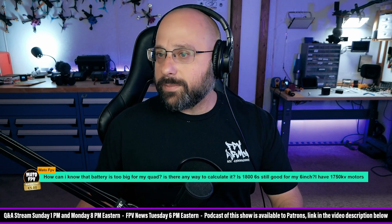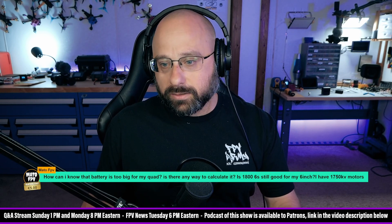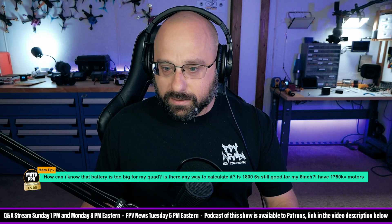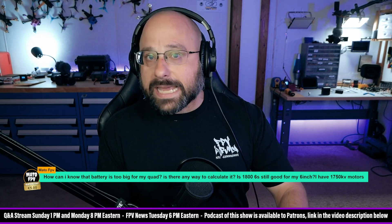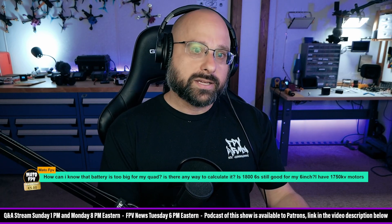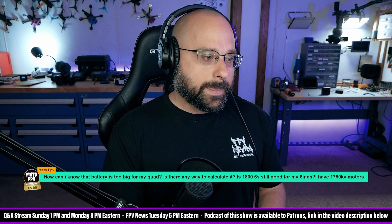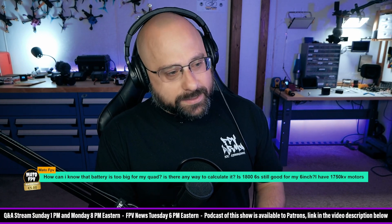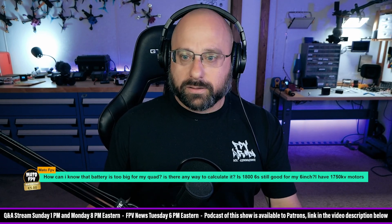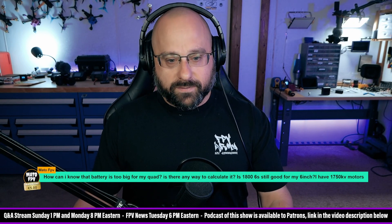So you've got an 1800 milliamp hour 6S — let's just get a rough weight for a random battery I can find. 1800 milliamp hour 6S weighs about 335 grams. So let's say it's a 300 gram battery and you've got a six inch quad. With a 300 gram battery, you'd want the dry weight to be about 600 grams, and your total all-up weight is going to be about 900 grams. That feels like a reasonable place to be for a six inch — not insane, more like a cruiser or longer flight time build, but not necessarily for a heavy acro quad.